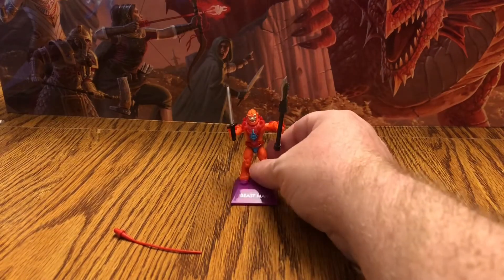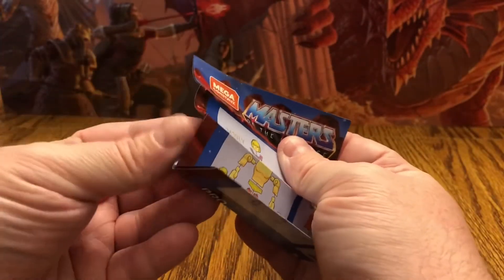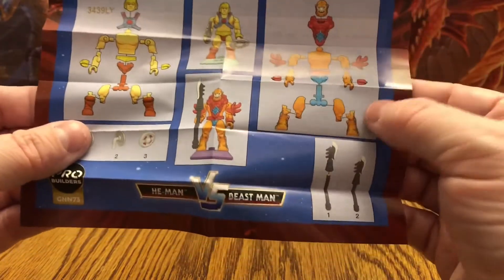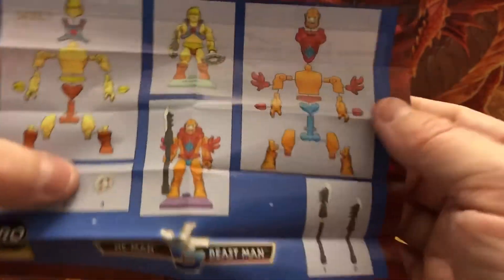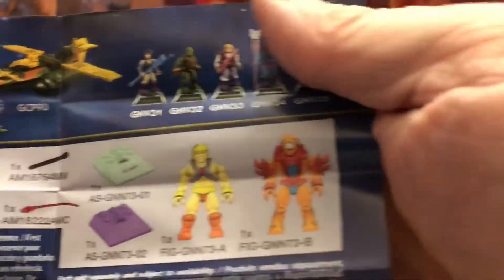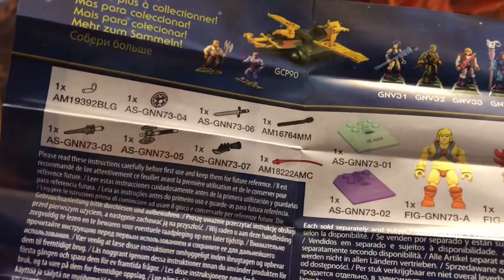One more thing these figures come with before we do comparisons - they come with little build instruction lists, which aren't really needed since the figures come pre-built, but they show you how all the parts work should you decide to take them apart. On the back there's a colorized version of that checklist with the Wind Raider and He-Man and Skeletor figures.